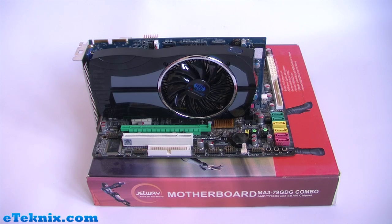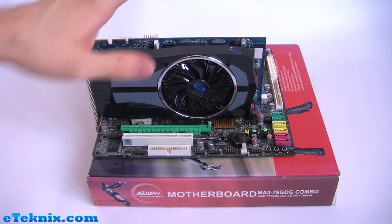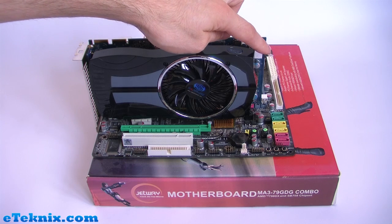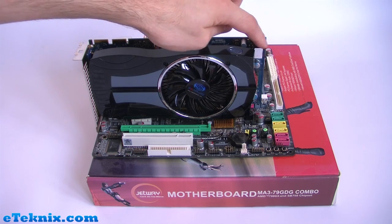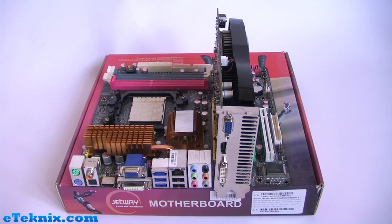You will find that some graphics cards need more power than just what the slot actually gives it. This is the Radeon HD4850 and it does need an extra power source — on the right-hand side we can see it's got a plug for a six-pin PCI Express adapter.